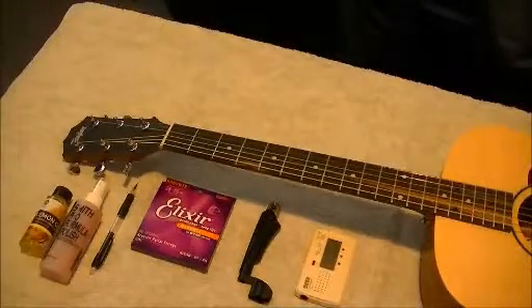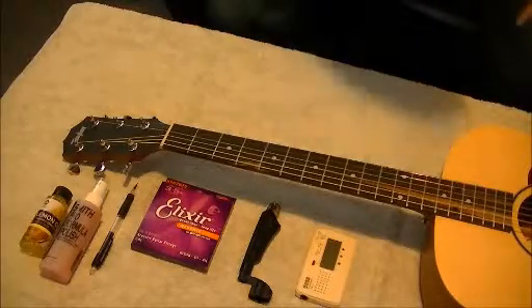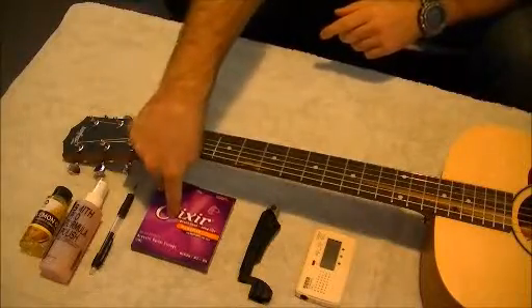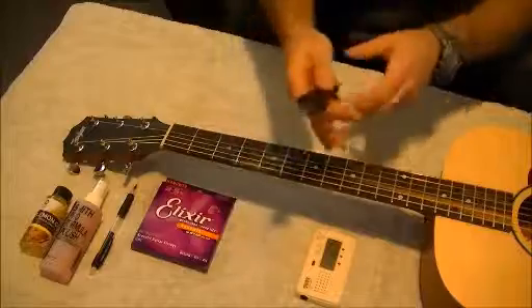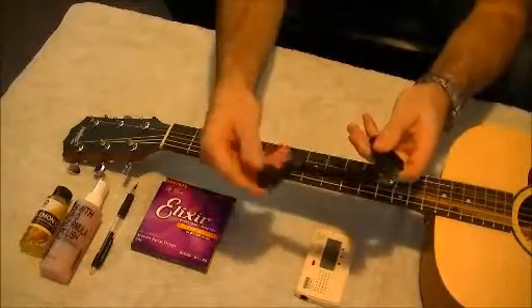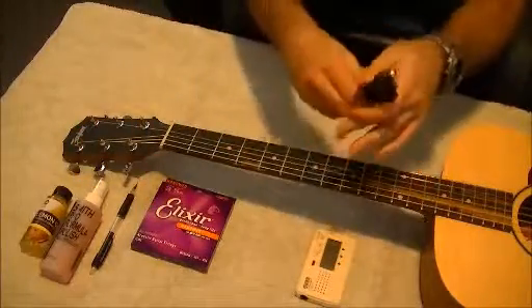Hey everyone, today on Guitar Basics we're going to be learning how to change the strings on an acoustic guitar. Before we start, the first couple of things you're going to need are a pack of strings, a tuner, and a tool to cut the strings. You can use one of these multi-tools, which also has a winder that loosens or tightens your guitar strings.